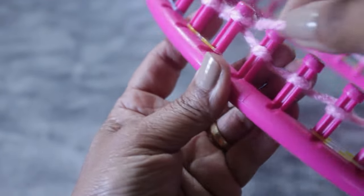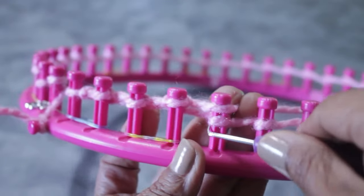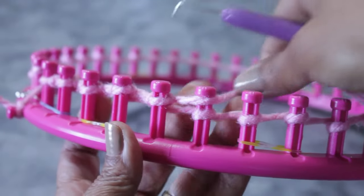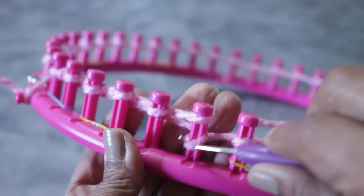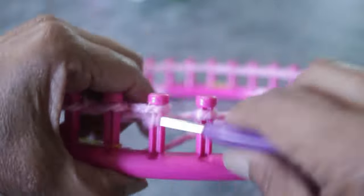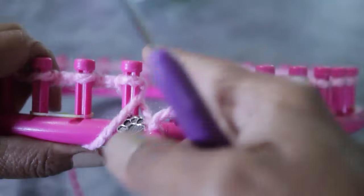You could use whatever cast on you're comfortable with — this one works really well for me. Half wrap, knit off, and you need to finish all 41 pegs. If you're doing the larger version, your number is different. Once you're done with your cast on of all your pegs, you're then ready for row one.